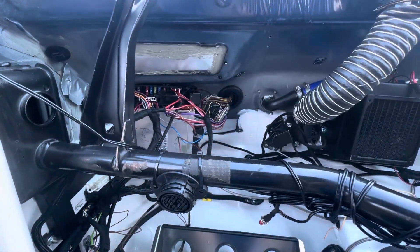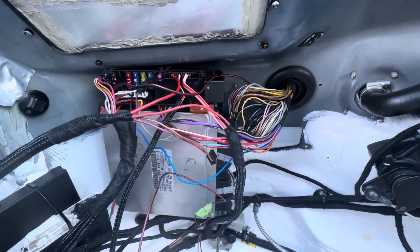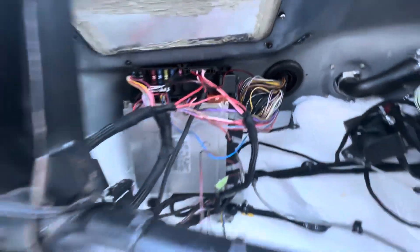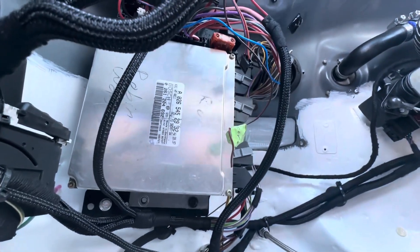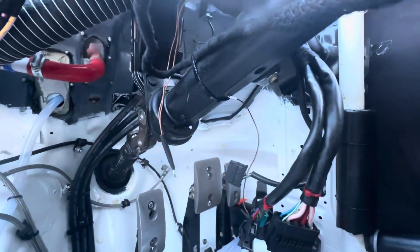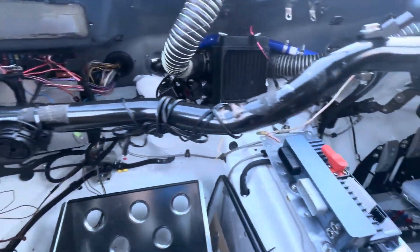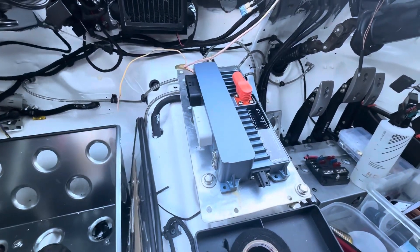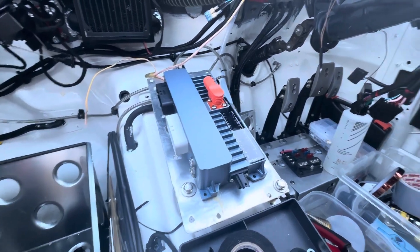The ECU has been relocated under the dashboard in its new home, ready to go. The OBD socket is there, there's the traction control unit I still need to keep for now, but it's all looking good. The OBD socket has its new home. There's the power wiring going up to the ignition switch. Thanks for joining me in part one — join me in part two where we'll start to fill up the PDM and get it in control of the car. Please subscribe and I'll see you in part two.